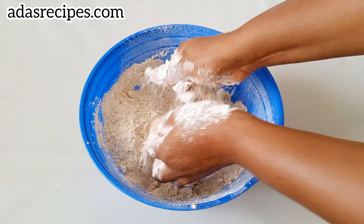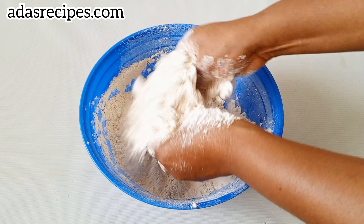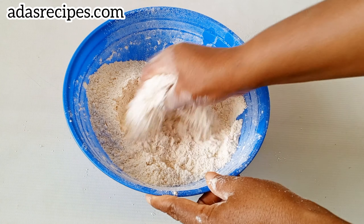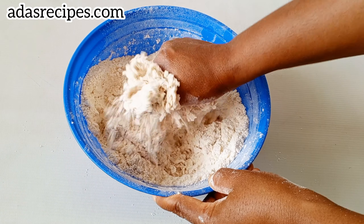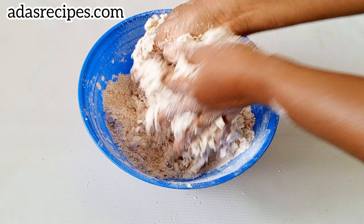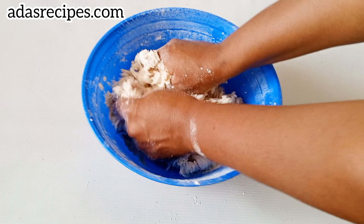Add powdered milk, flavor, salt, and sugar, then combine everything together. Next, add vegetable oil and incorporate it into the flour.